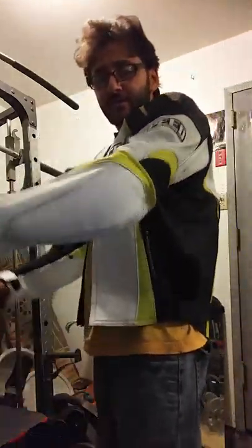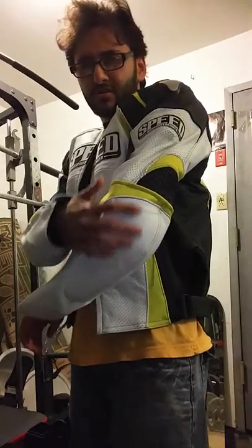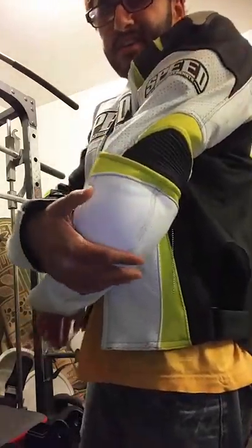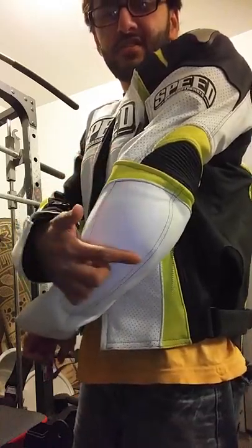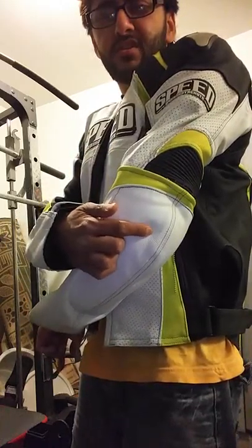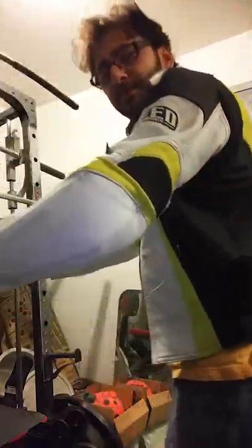The jacket goes on fine. This is my elbow joint right here, and I can kind of feel the armor — it comes up to here. Elbow joint's right around here, armor's up to here, so in a riding position, it's good.